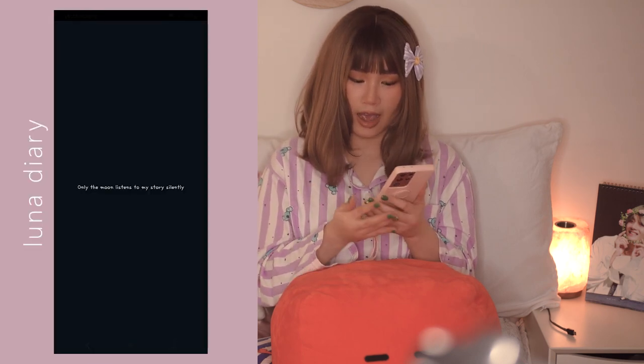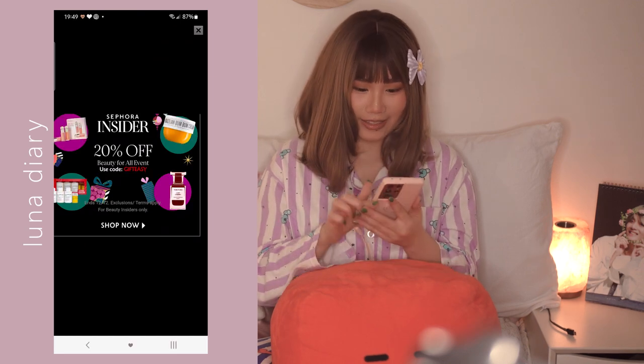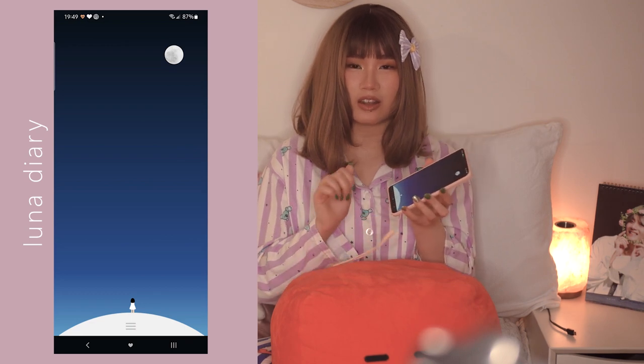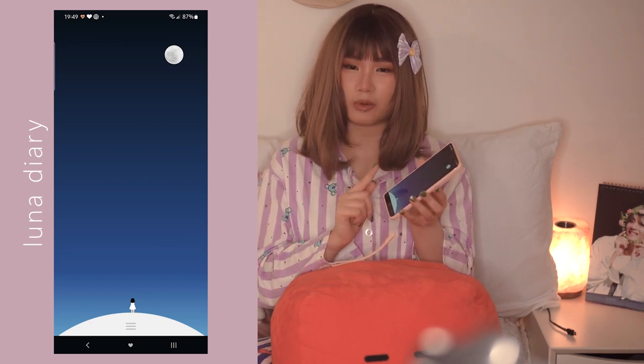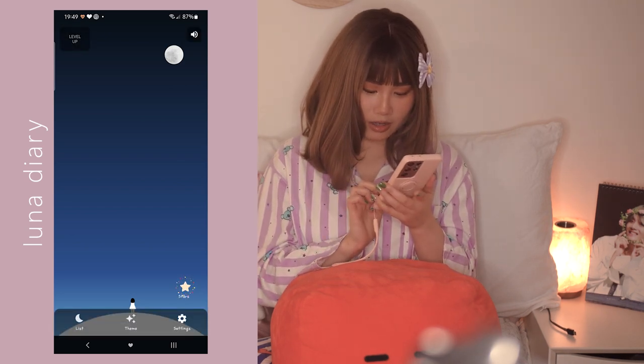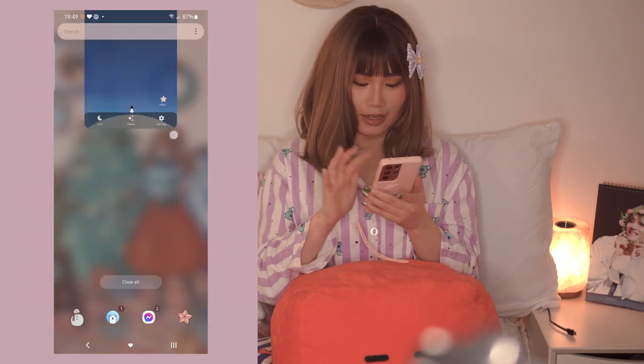In the middle of the two squares I have this Moon widget, which is a note-taking app. It's really nice - it plays this relaxing sound that I recognize from the YouTube Audio Library because I've used the same sound in my videos. You can just take notes while listening to this relaxing sound.